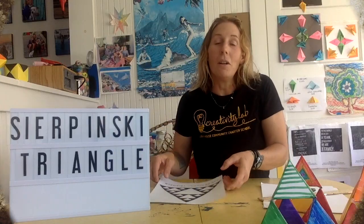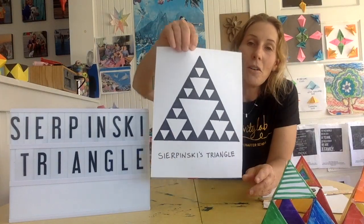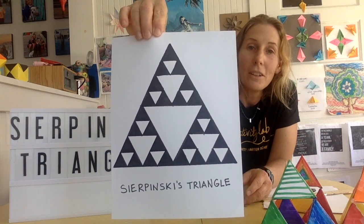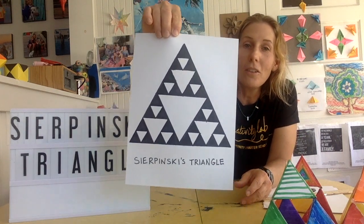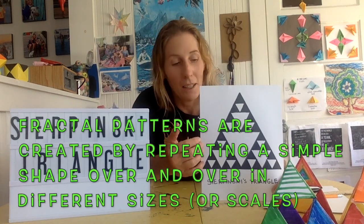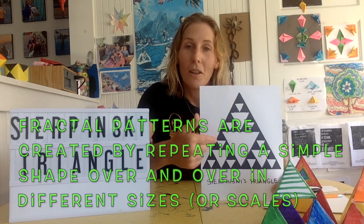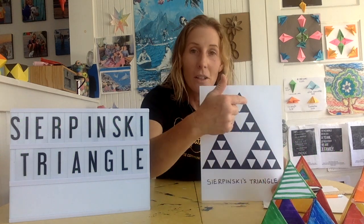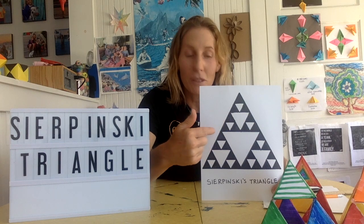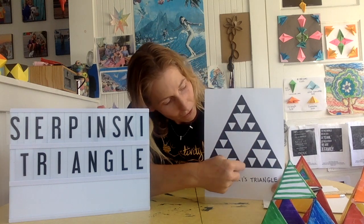I wanted to introduce the idea of Sierpinski's Triangle. This is a drawing of Sierpinski's Triangle, and it's a pattern made of fractals. The simplest way to explain fractals is that it's a repeating shape that makes up a pattern. In this case, there's a large triangle made up of all different smaller triangles — the bigger triangle is made up of 3 smaller ones.